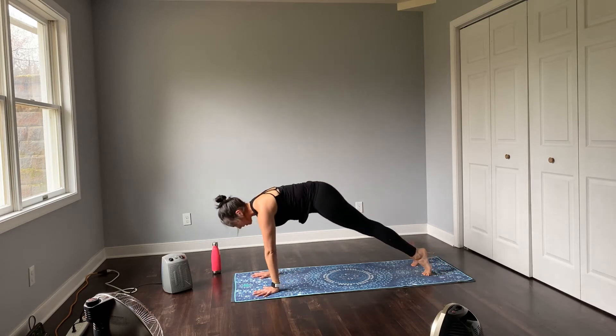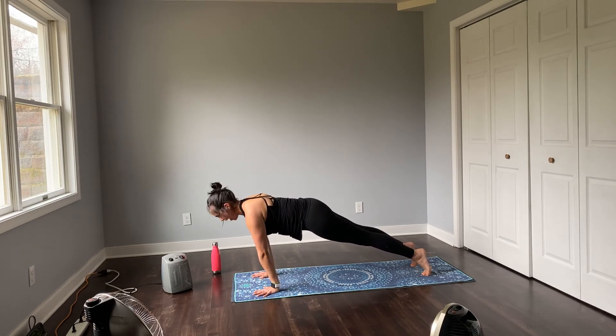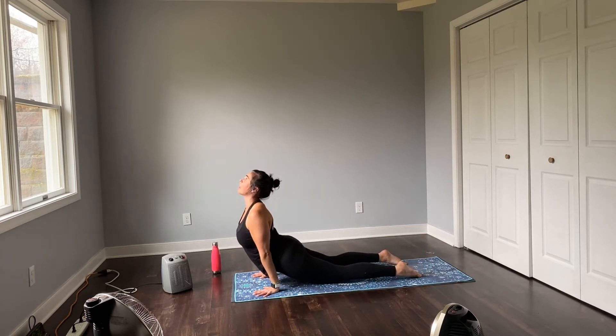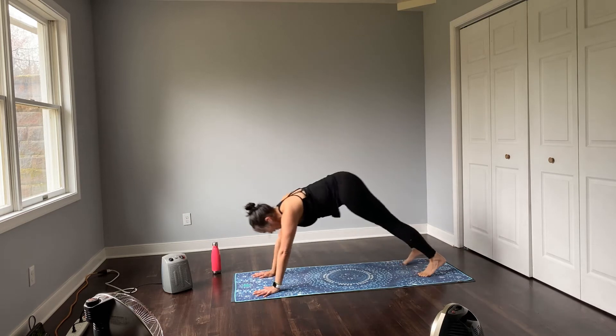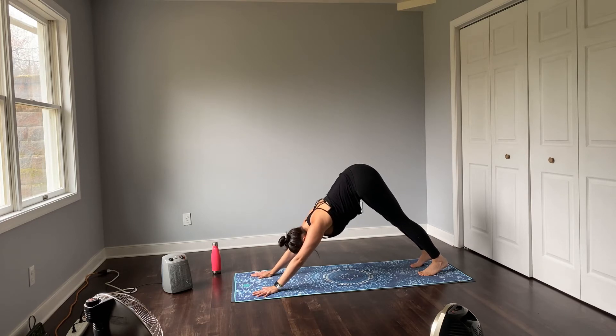Inhale forward to high plank. Hold here. Gaze forward. Exhale low plank. Inhale up dog. Exhale down dog. Just two choices as we flow today — you can always change your mind. You can always hold plank. Just do whatever works for you in your body, in your space.